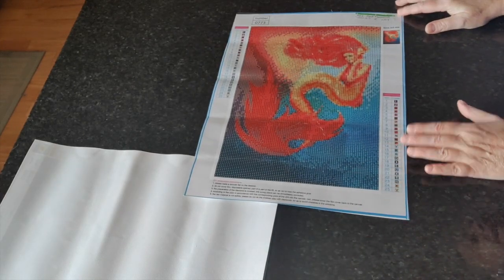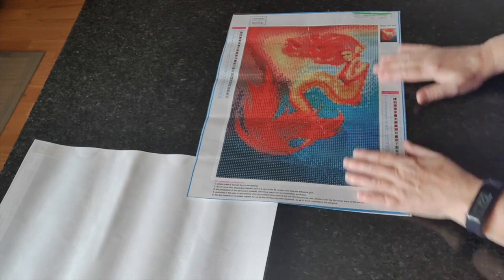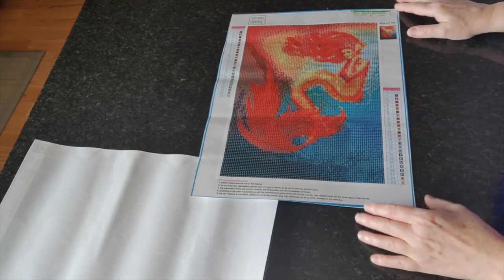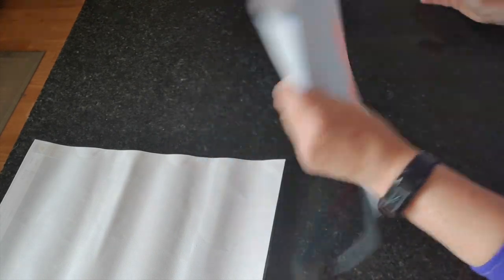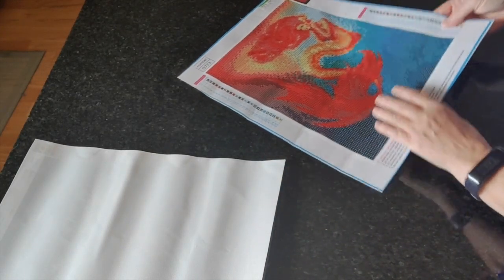Next we have what I call Red Mermaid, also from New Homey — this is number 452. Once again it is fine, I don't need to iron it, that's going to be just fine.